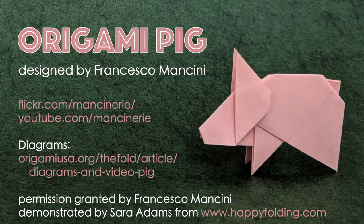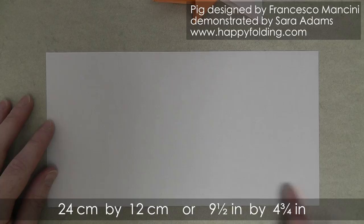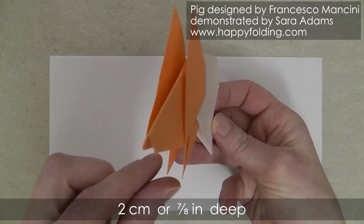In this video I'm going to show you how to fold an origami pig designed by Francesco Mancini. I use half a square with the dimensions of 24 centimeters by 12 centimeters, or nine and a half inches by four and three quarters of an inch. The finished pig is about nine and a half centimeters or three and three quarters of an inch long, about seven and a half centimeters or three inches high, and about two centimeters or seven eighths of an inch deep. As you can see, it stands very stably.